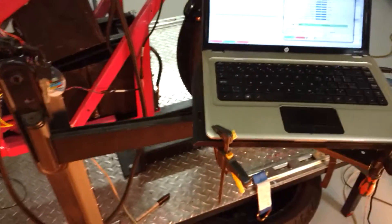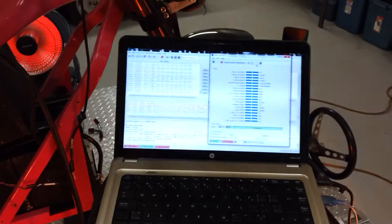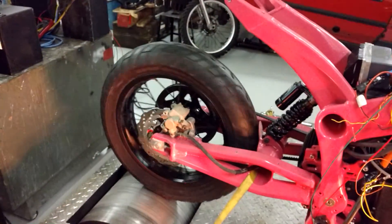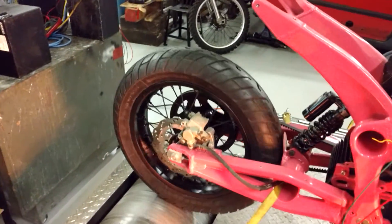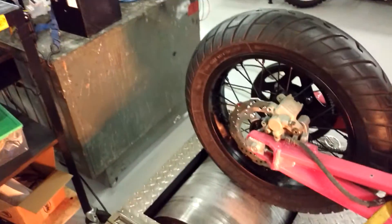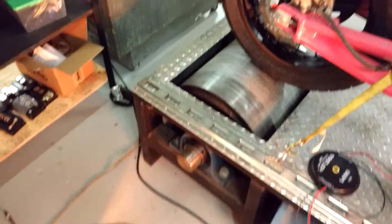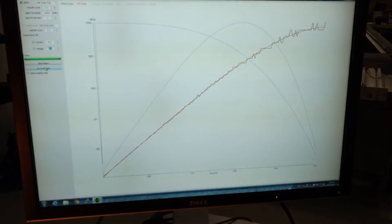Everything's a little bit shaky — I've got to get a better clamp system for my laptop. I trued the wheels best I could, the tires — there's a tiny bit of a wobble on the rim, but it's super close. The motor has a tiny bit of vibration, and I have this balanced pretty well up to around 200 kilometers an hour on the roller itself, but it's pretty good.